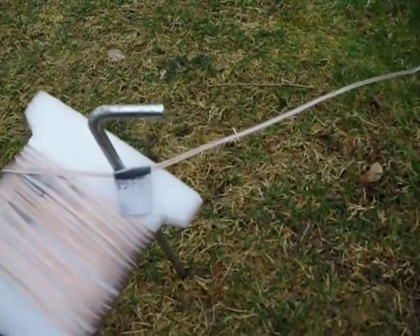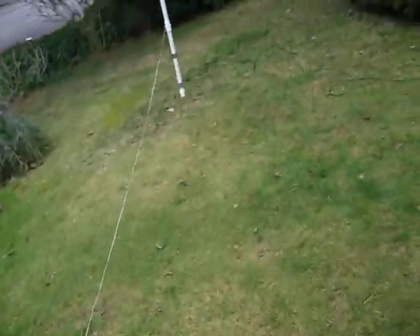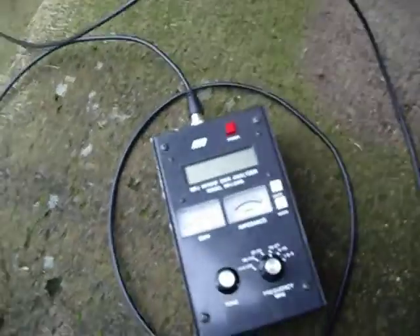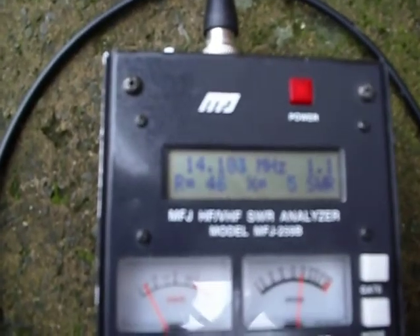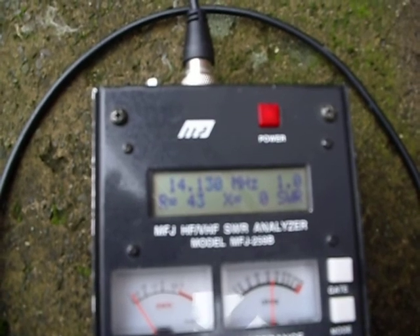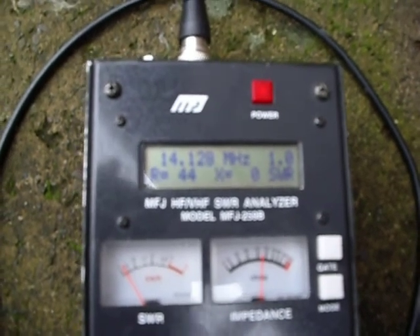The overall length of the counterpoise is 15 feet. Right now the capacitance hat is fully extended, and over here you can tell that it's tuned to 14.1 megahertz.